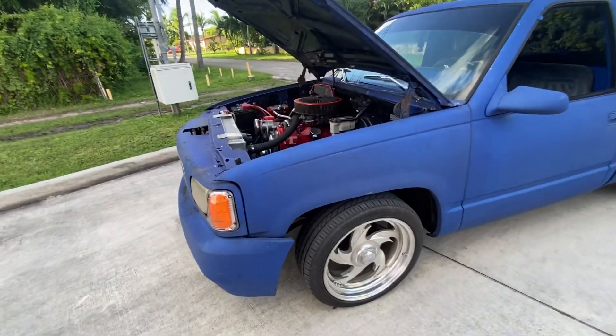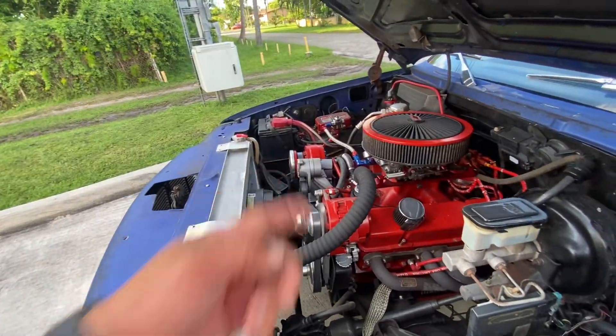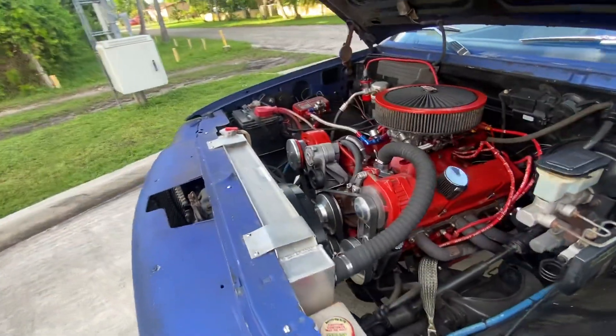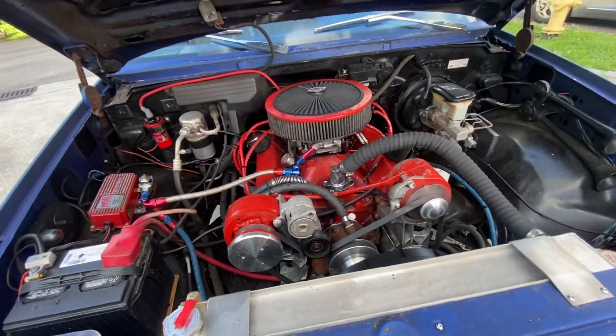New tires. It does need the AC to get done — I had it done before but the compressor took a dump, so I just left it like that and took out the components.